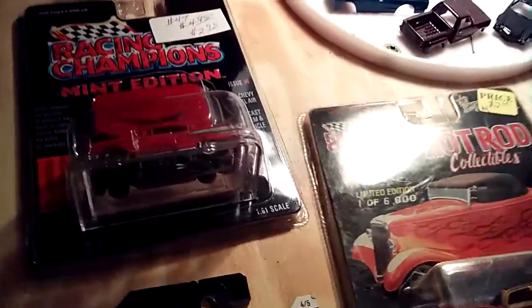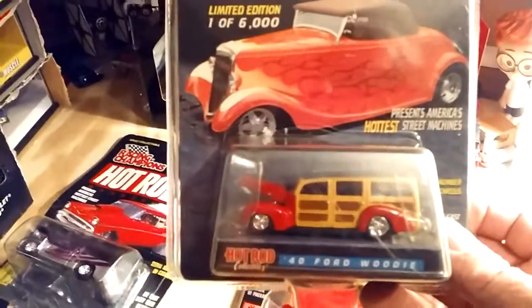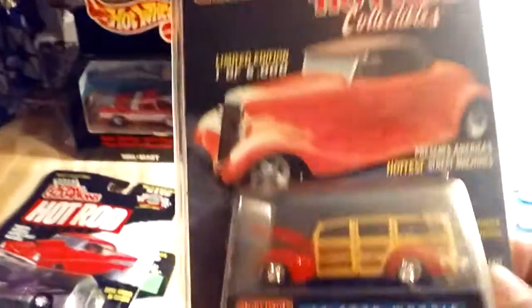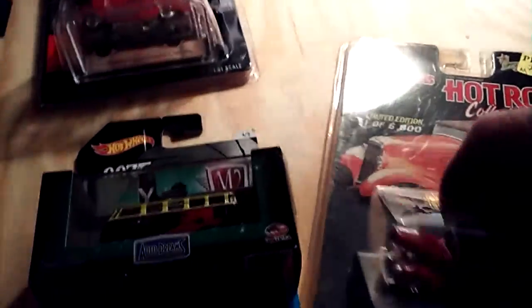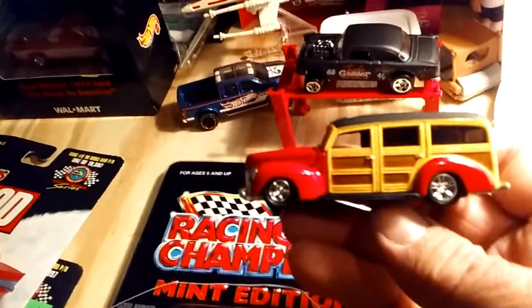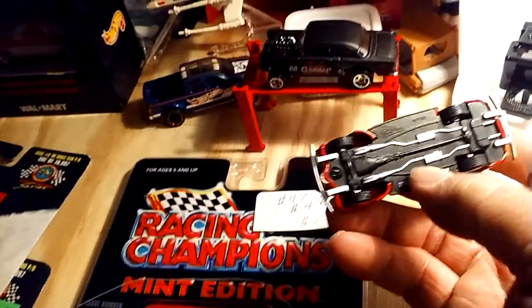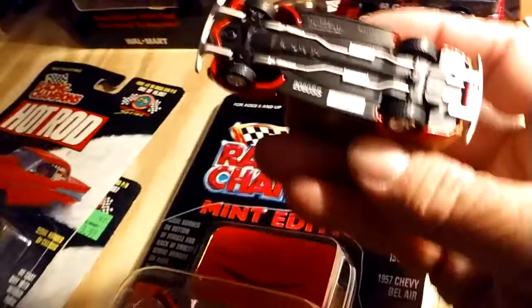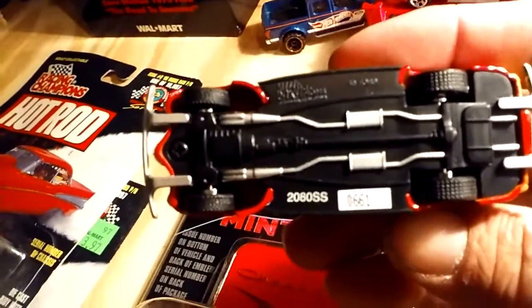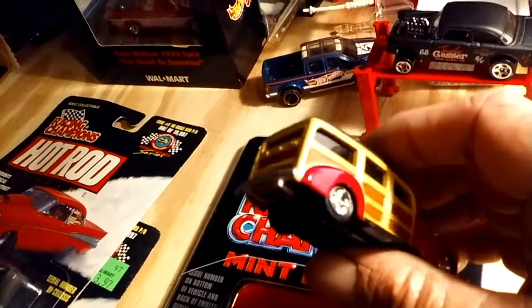I got some Racing Champions here I picked up the other day in a little secondhand store. This is a '40 Ford Woody. It's a pretty sweet looking piece. I've already got these out of the package — I don't really care about being in the package. I do enjoy these things being out of the packaging; they are a lot better looking out than in. Here it is out of the package. It's pretty cool looking. It does have rubber wheels, a plastic base — not that big of a deal. It does have numbers on it. This is number 661 — limited edition.